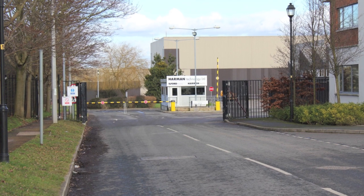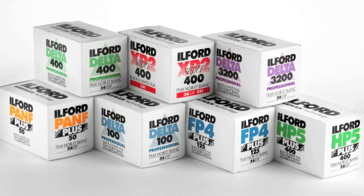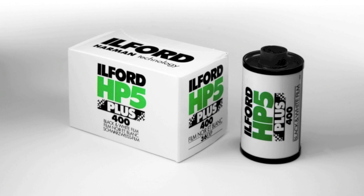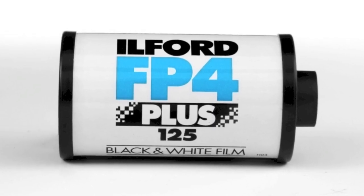Film photography is increasing in popularity and there are loads of different films to choose from. Here at Ilford Photo we make a variety of black and white films, so have fun experimenting. HP5 and FP4 are most popular and a great choice for beginners and professionals alike.